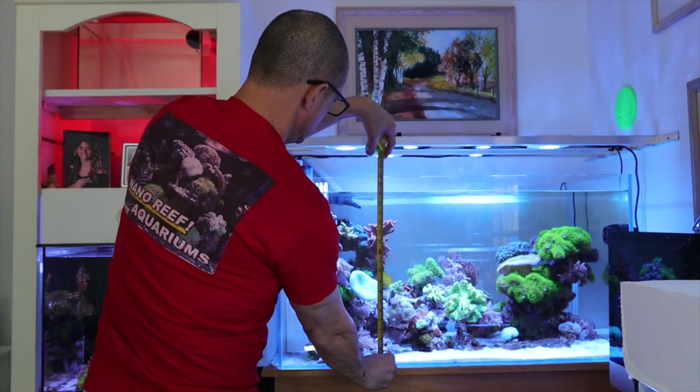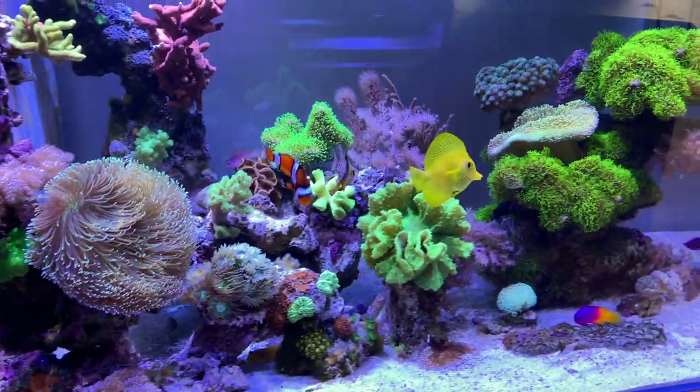This one was really important to me: my gravel vac for my 75-gallon. The 75-gallon is about 20 inches high, and I don't want to always put my hand and arm in when I'm vacuuming the sand bed. So what I did is I made this next gadget.